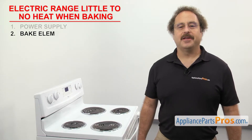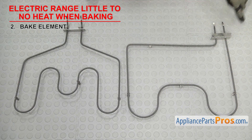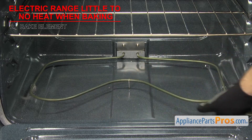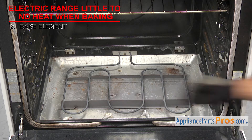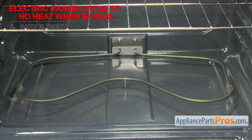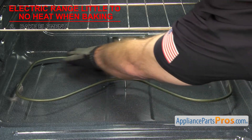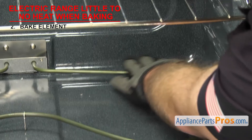Now we can check the bake element — it helps heat up the oven. The bake element is a coil rod type element shaped to fit the bottom of the oven with wire terminals on each end. It's usually located on the bottom of the oven, but some newer bake elements are hidden under the bottom of the oven. If your electric range is making little to no heat while baking, the bake element may have gone bad. Sometimes when they fail, they create obvious holes or burn marks in the element, so inspect it for any damage.